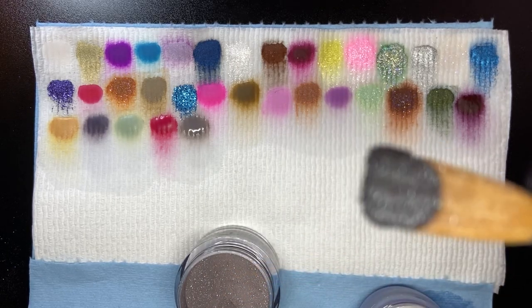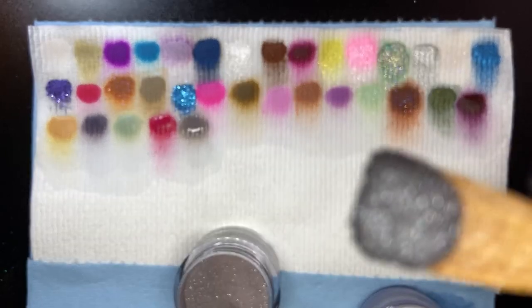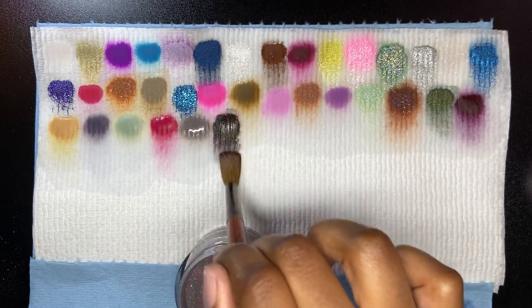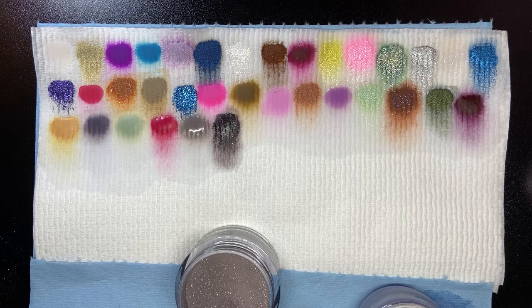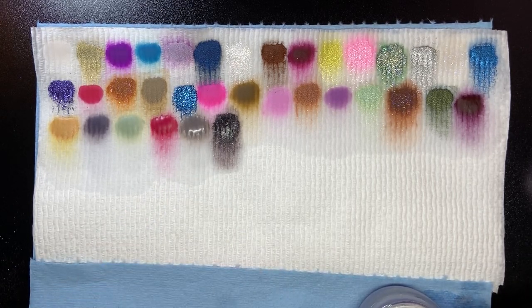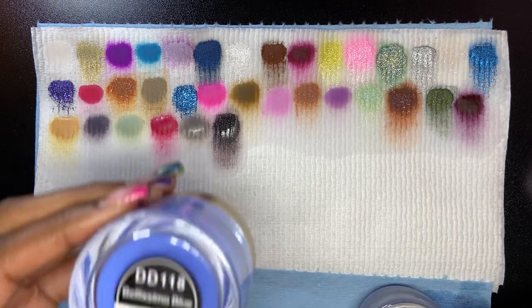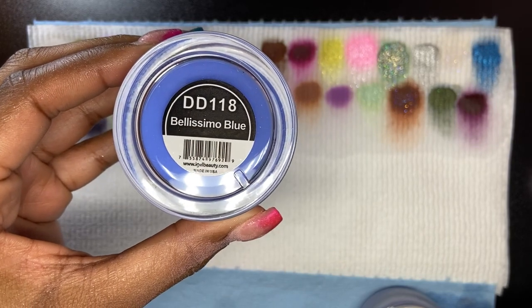I don't know why I thought Witching Hour would have holographic glitters in it — it actually has a nice silver shimmer. I thought I was getting holographic shimmers though. Bellissimo Blue is next.